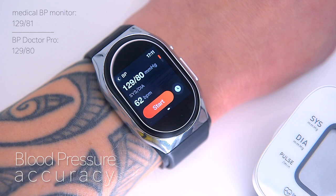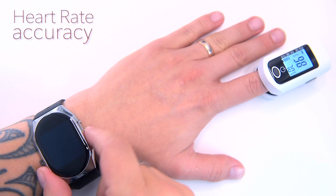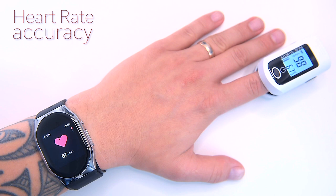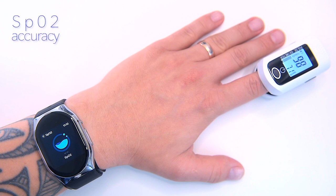In conclusion, the BP Doctor Pro is accurate at measuring blood pressure and it's incredibly convenient and far easier to use than a medical blood pressure monitor. Now let's check heart rate accuracy — I'm going to run the BP Doctor Pro against a finger-clamped medical pulse oximeter. For heart rate measurements the watch doesn't need to pump the cuff; it only uses the PPG sensor. The final readings are 66 BPM on the watch and 66 BPM on the oximeter. Let's also check SpO2, which is blood oxygen saturation level. A normal level is usually 95% or higher, and the readings are identical: 98% on both devices.